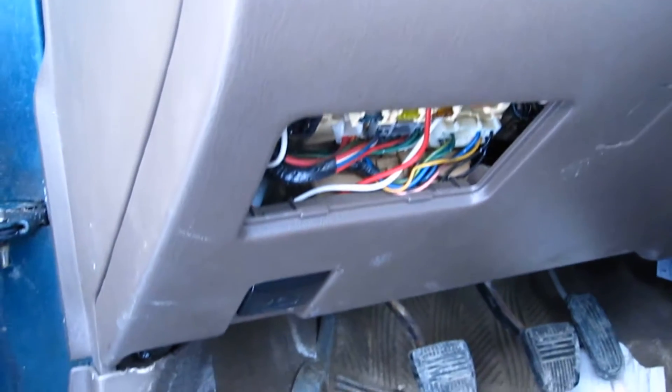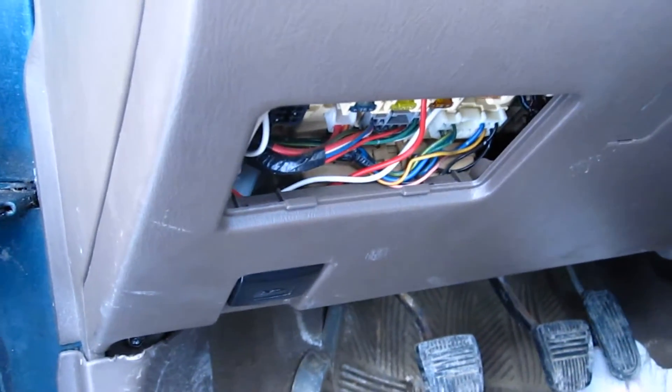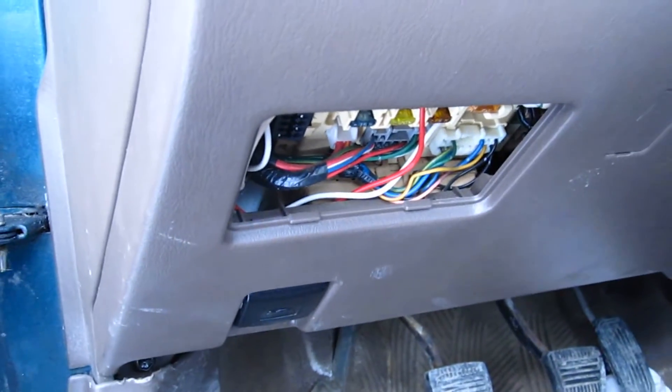The black one I just bolted to ground. When I had this dash cover off, I found the bolt, undid it, put the wire in between the bolt and snugged it up real tight so it was getting a good ground.